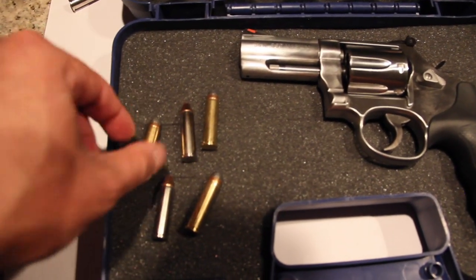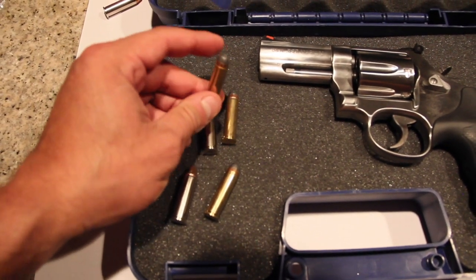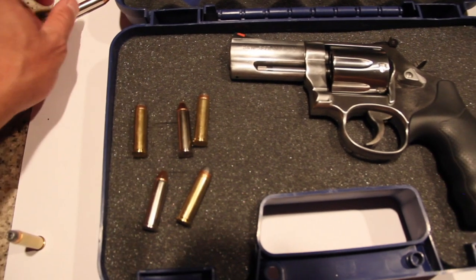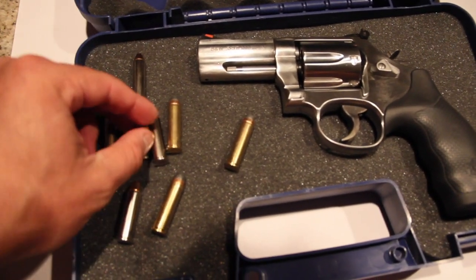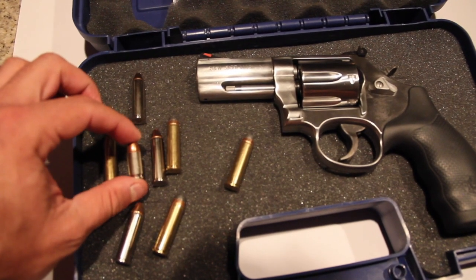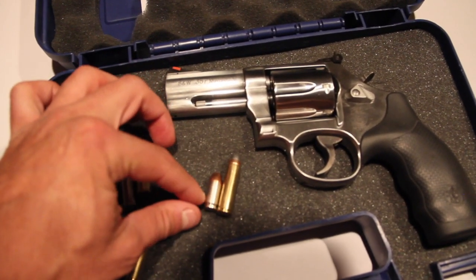Can you imagine getting hit by one of these? I don't want to get shot period, but look at that. This is a 380 — it's like a smaller 9mm. You can compare it to that.